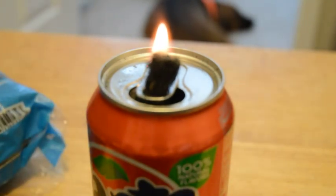In a tin can you can fill it with oil, vegetable oil, or anything else and it'll burn just like this for a long time. Just keep it filled.